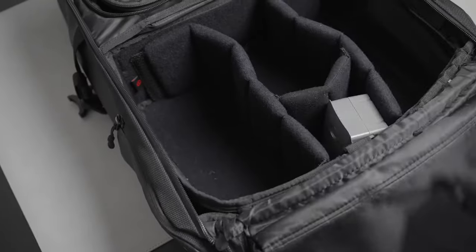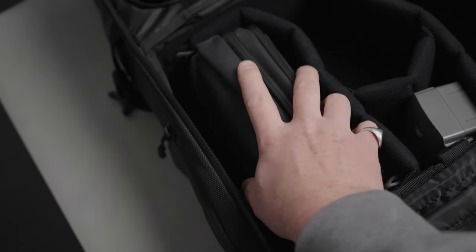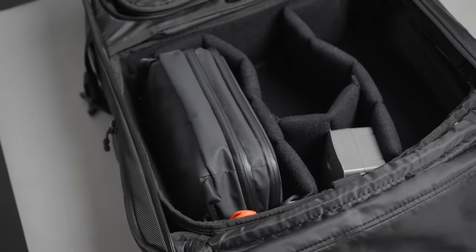So when they announced these Tech Pouches about a year ago, I was so stoked. I knew it was going to have that Wanda quality, and I love to be organized whether I'm at home or on the road. These just slide into the camera cubes and you can arrange them from large all the way to small. If you already have a Wanda bag, I definitely recommend checking these out for camera gear, tech gear, or everyday carry items.